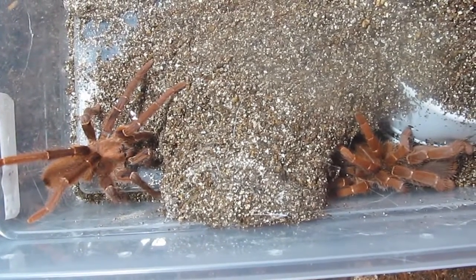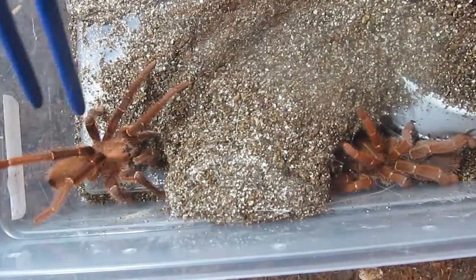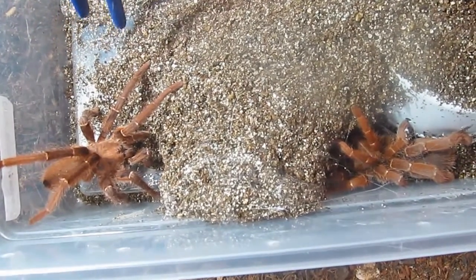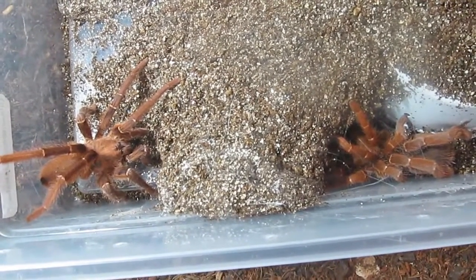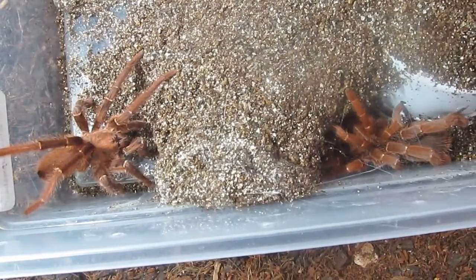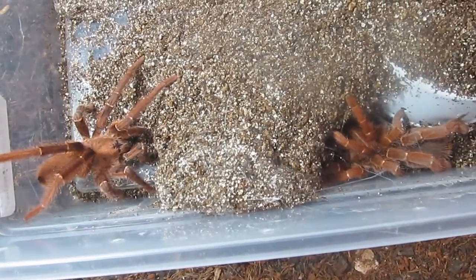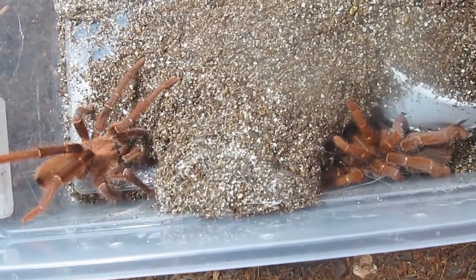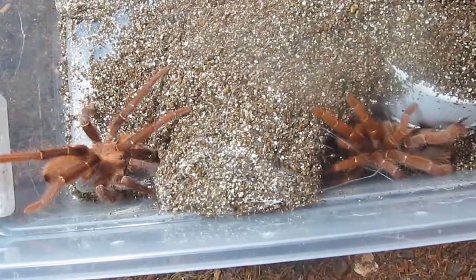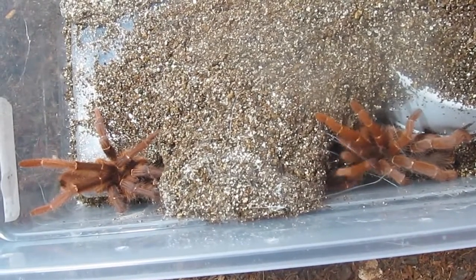They've got these thick back legs for digging. However, the males have little skinny legs and were actually originally described as a separate species, but further study revealed that the males just have much thinner legs than the females. This species does have a pretty strong venom, although no tarantula bite is deadly to humans — this is a bad one though.